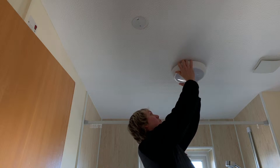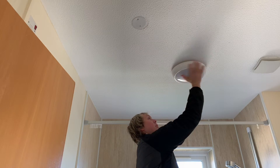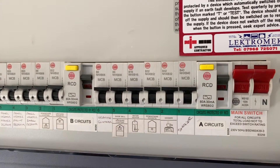Put your cover back up, twist it back on, and give it a quick wipe to clean it. Once you've finished changing your bulb, just come to your board and flick your breakers back on.